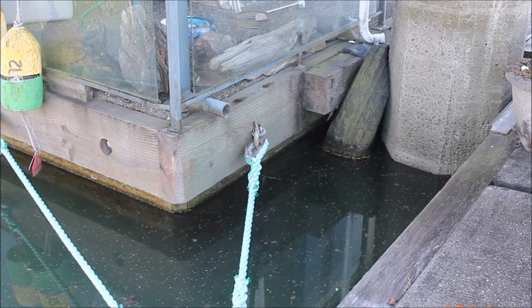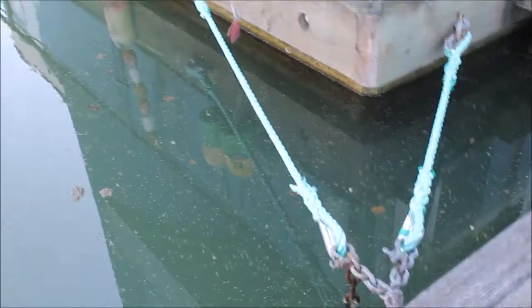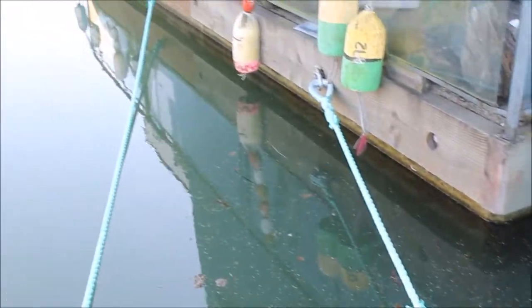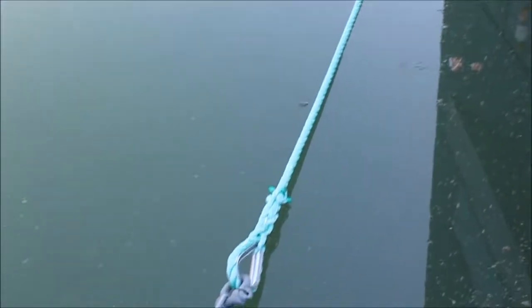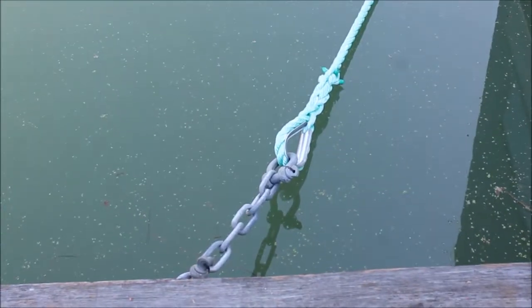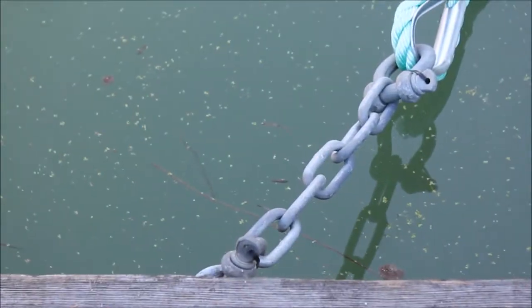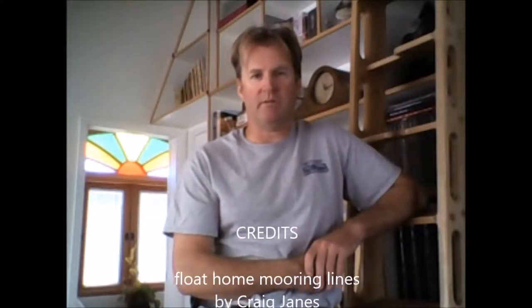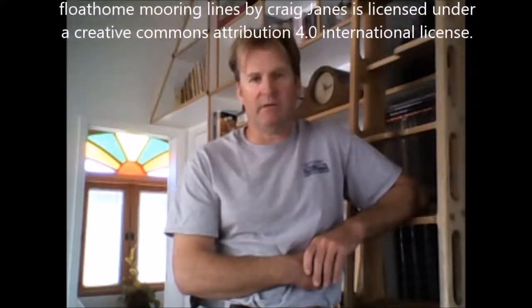The lines have now been replaced with new polysteel rope and galvanized hardware. By using galvanized long-link chain on one end of the mooring line, it will be easy to make adjustments in the future to keep the lines tight. You can see that I seized the shackle pin with black weather-resistant zip straps to keep the pins from backing off. Thanks for dropping in and watching my introductory video to float home mooring lines. If you ever find yourself in the area of Canoe Pass Village on the lower Fraser River, drop in and I'll show you some of the work firsthand.